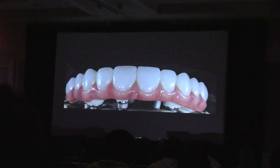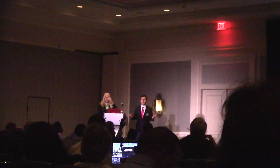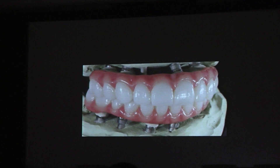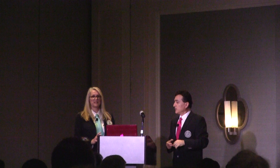Somebody asked me, 'Who's your competition?' I said, 'Me.' Because I'm competing with myself, not anybody else. The bite is perfect in place — you guys delivered it. Four minutes on the lower, six minutes on the upper — it fit perfectly. The patient, aesthetically, everybody was just high-fiving.